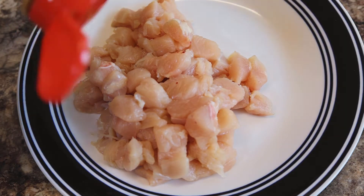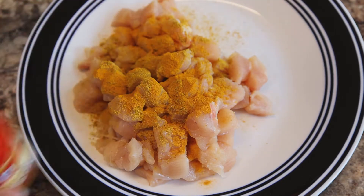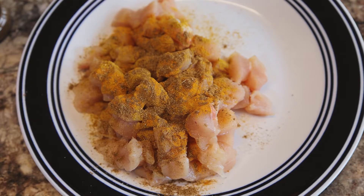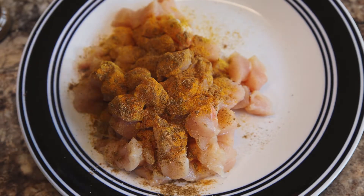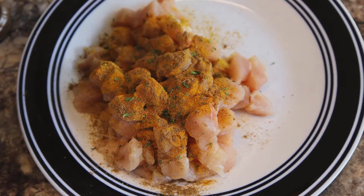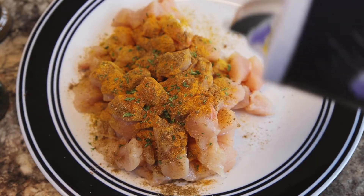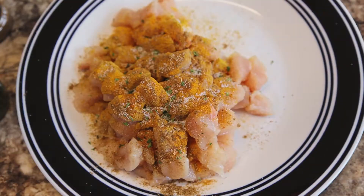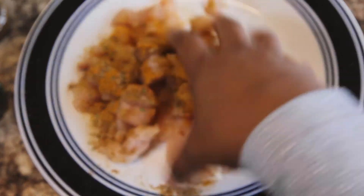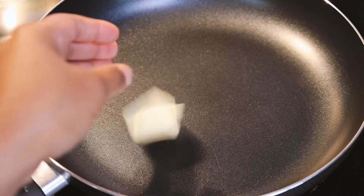Start with two chicken breasts cut up, and you're going to season it with some curry powder, turmeric, cumin, cayenne, some parsley, a little bit of salt and some pepper. Just mix that all up with your hands or use a spoon — just make sure it's seasoned.